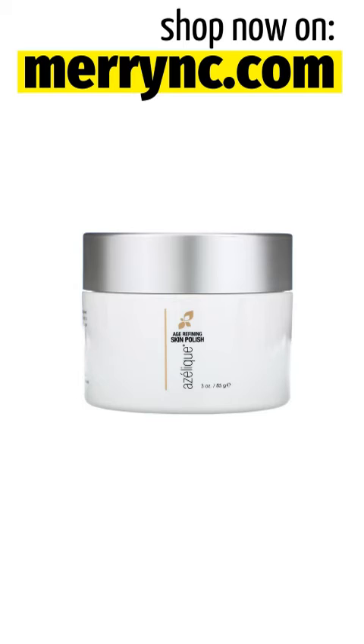Suggested Use: Use 2–3x weekly. Apply Age Refining Skin Polish to a clean, damp/wet face, avoiding eyes. Gently massage in small circular motions for 45 seconds to 1 minute. Rinse well with water and pat dry. This product is best used 2–3x per week; allow 48 hours between applications to avoid skin sensitivity.